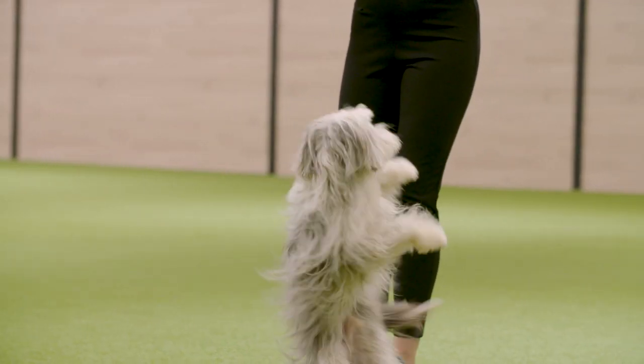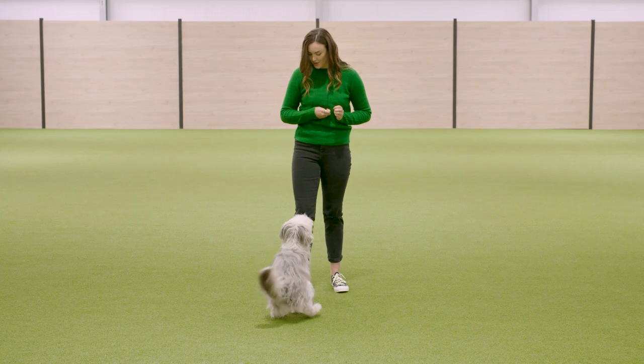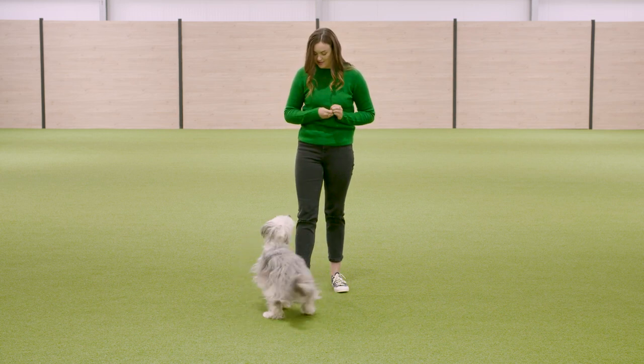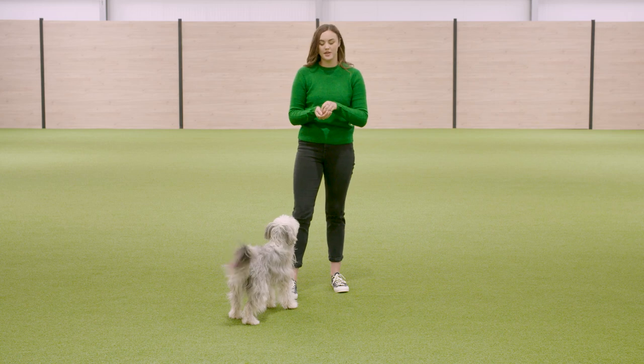So we're now going to do a spin. Sully can spin clockwise and he can spin anti-clockwise. I teach this with a treat in my hand. If I want him to go clockwise, I use my left hand.